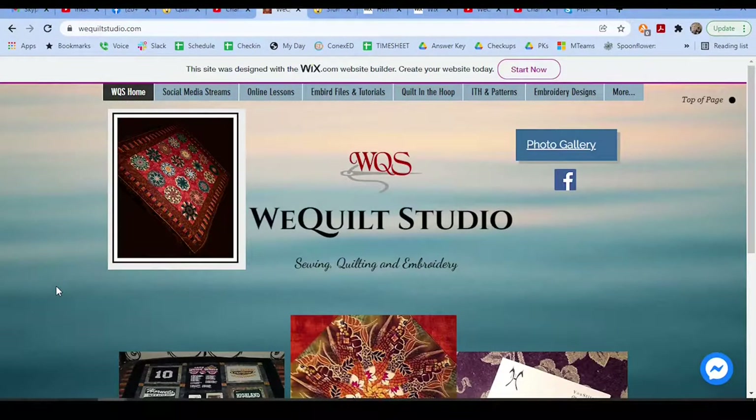Here is our We Quilt Studio website. At the top there's a link for social media streams with some free videos, a link to sign up for online lessons, a link to Embird files and tutorials — the files being like ESM outlines and motifs — and then the video tutorials. The online lessons are for Embird or Inkscape and how I use them together. The Quilt and the Hoop section is mostly stitch files — nested blocks that are easier to match up with no point-to-point matching — so it's prettier, quicker, and easier.